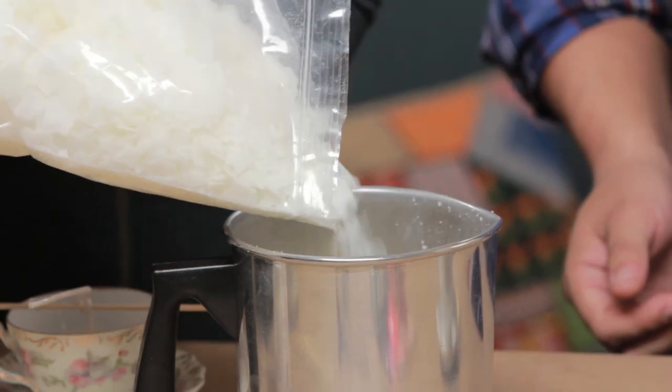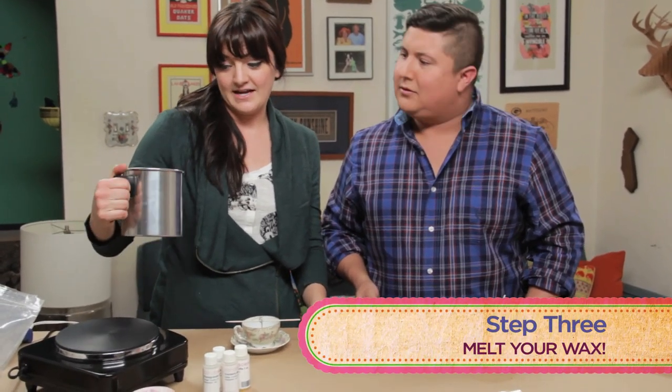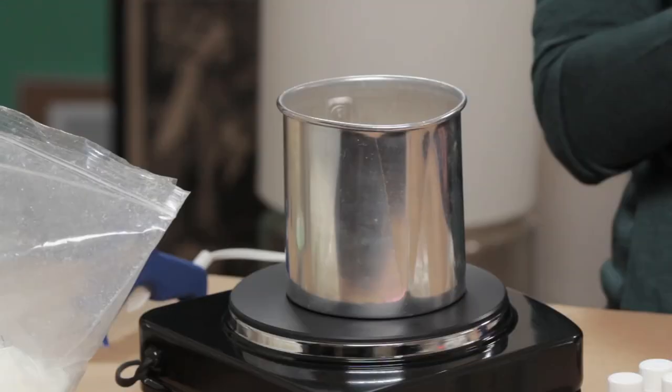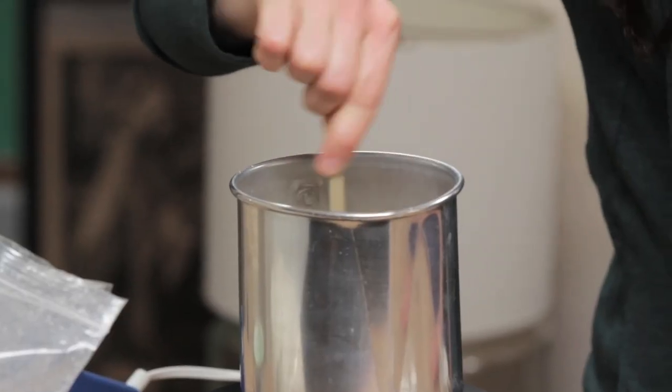That's what the crazy candle guy told me. You're going to put this — which I got at the candle store — on your stove. You don't want it super high; probably medium to low so it burns slowly. It will catch fire if it's too hot. This could be the last known footage if the camera people don't get out. You also want to mix it up, like any good cauldron.